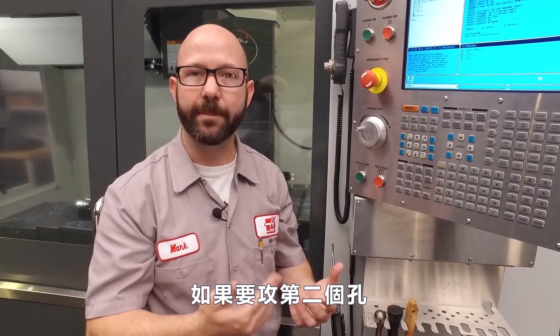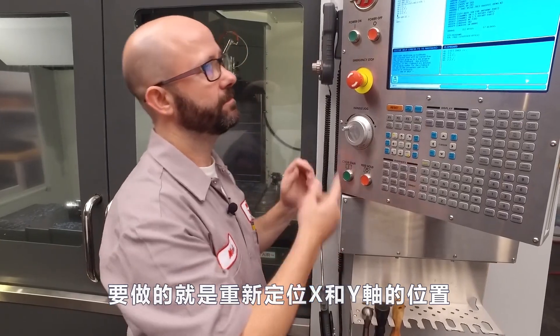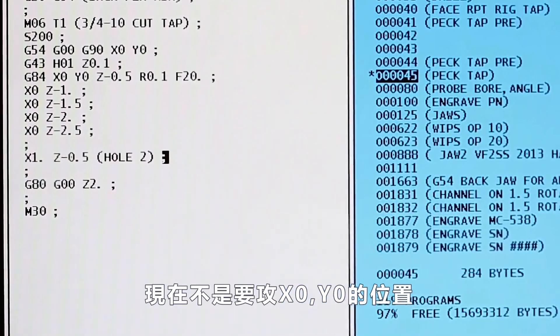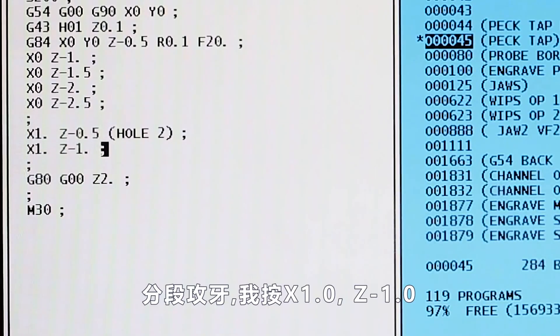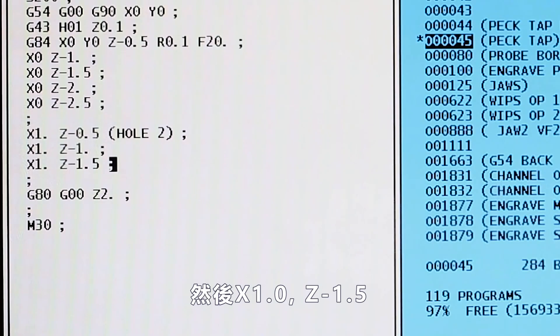Now, we're still inside the G84 canned cycle, so if we wanna tap a second hole, all we have to do is command a new X, Y location. I'm gonna type in X one inch, Z minus 0.5. Instead of tapping at X zero, Y zero, it's gonna tap at X one, Y zero, to a depth of Z minus 0.5. To peck tap, I'm gonna enter X one inch, Z minus one. Then X one inch, Z minus 1.5.